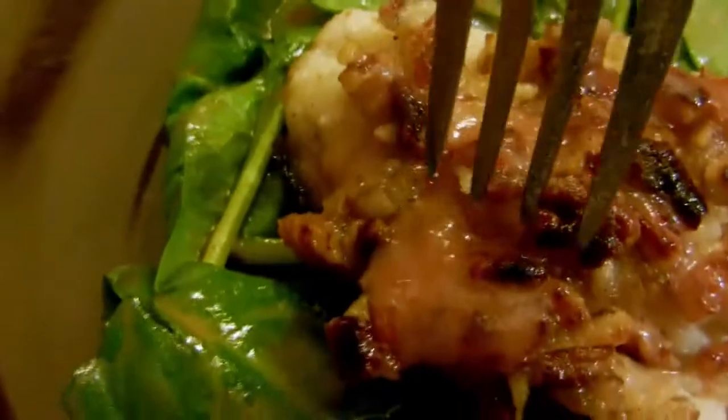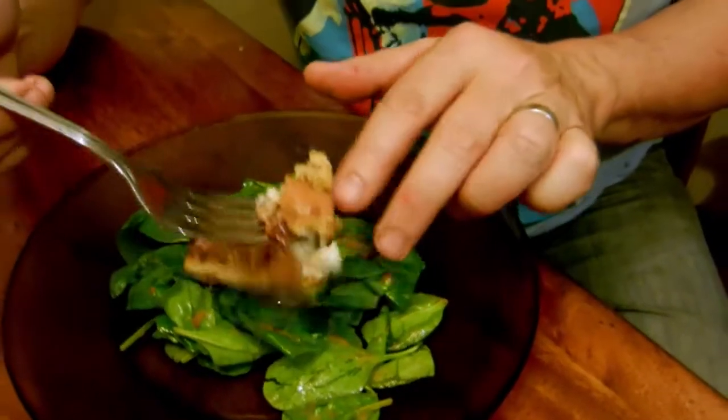Chef Matt, this looks fantastic. Flaky fish with a little bit of pecan mixed in, and a little bit of that vinaigrette. The crunch of the pecans, the tart sweetness from the strawberry vinaigrette — fantastic combination. Fish is cooked perfectly, nice and flaky. Great spinach combination with the vinaigrette as well.